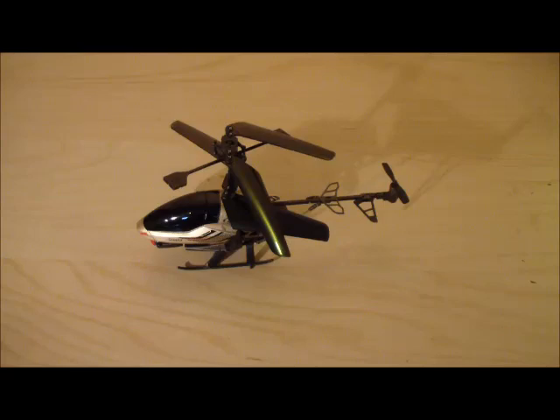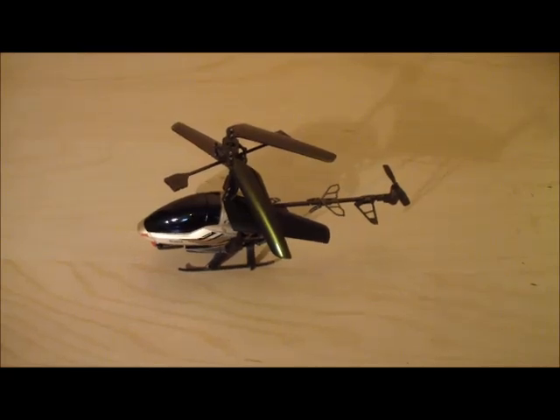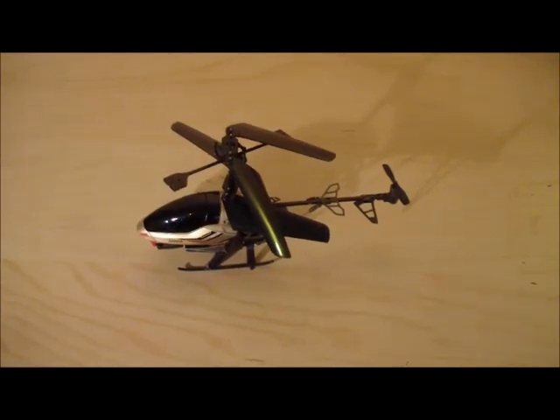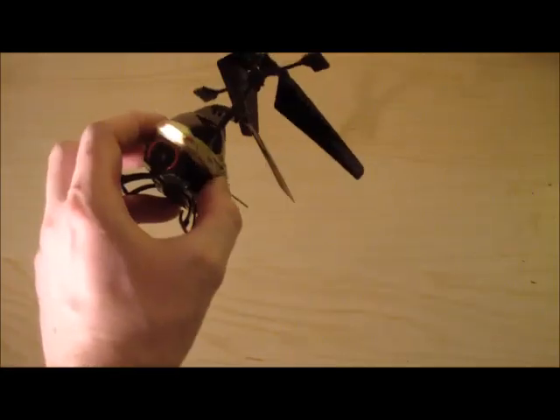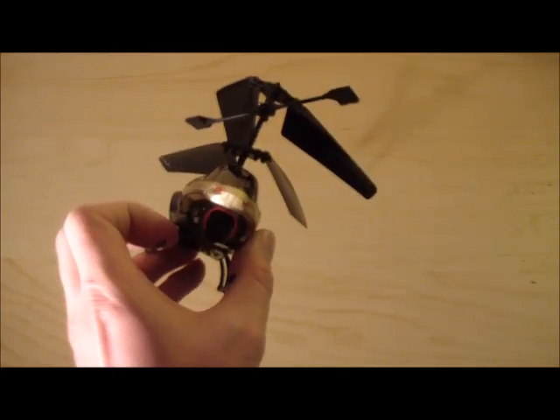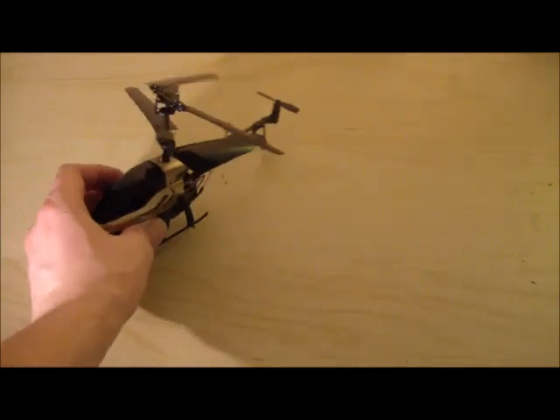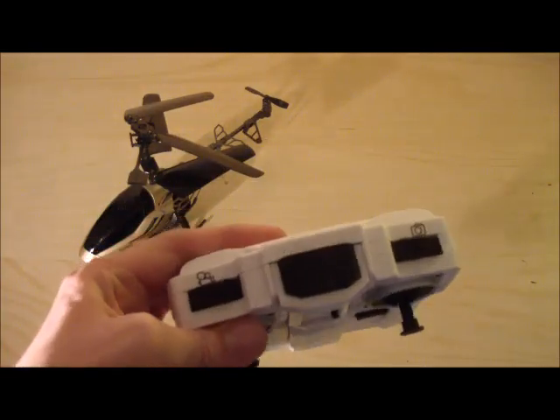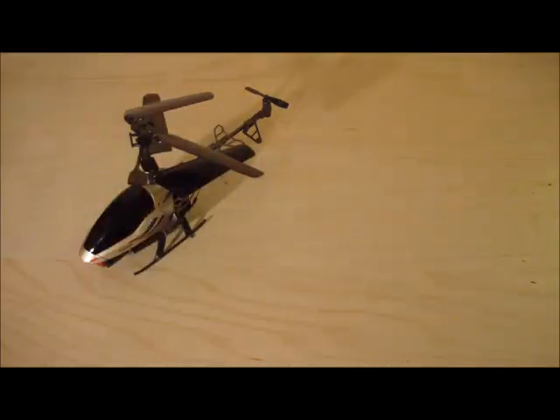It is 20 cm long, you can see it here. It is a beautiful model. The highlight of this thing is a small camera. It is a very nice camera — it can take photos and video. It is about 1280 x 960 MP resolution.